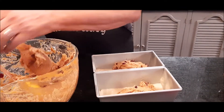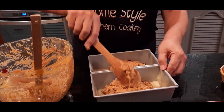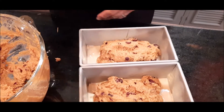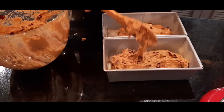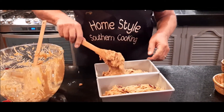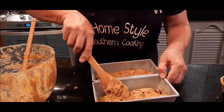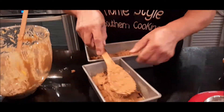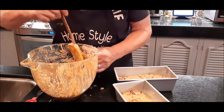I wish you could smell this — I love the smell of pumpkin. Just look at all the cranberries in there, and the pecans. It's just a very, very rich-tasting loaf of bread — a loaf treat, I should say. I'm going to push some of these around a little bit and spread them out. I'll clean the rest out of my bowl and get both pans evenly distributed.